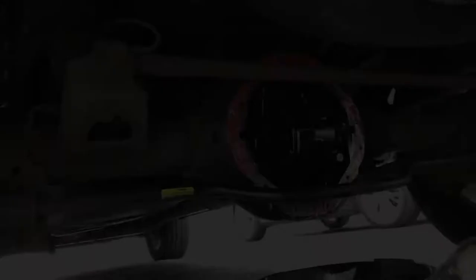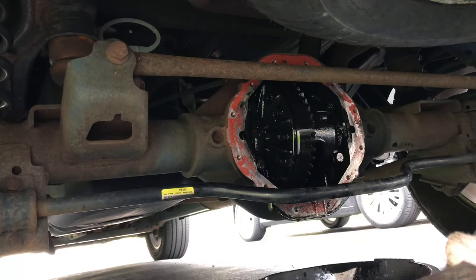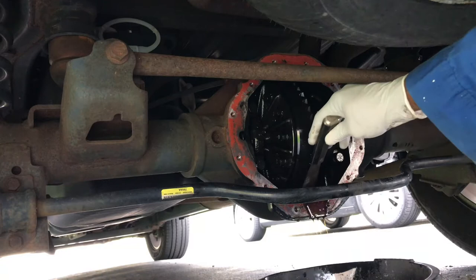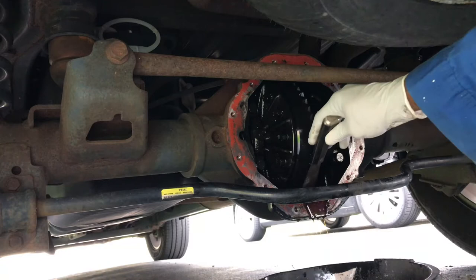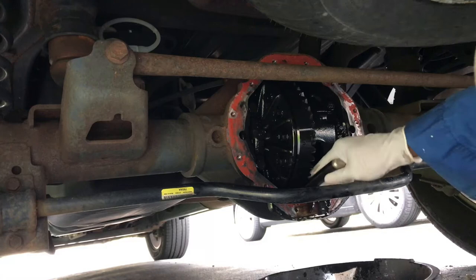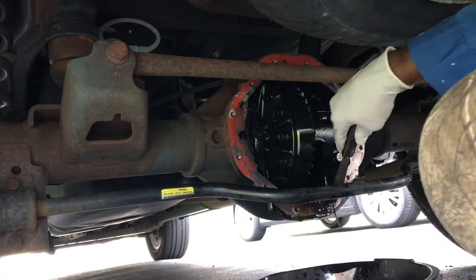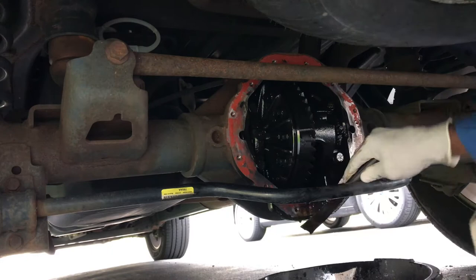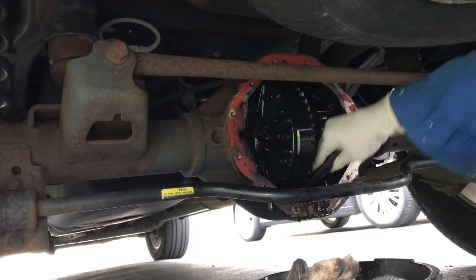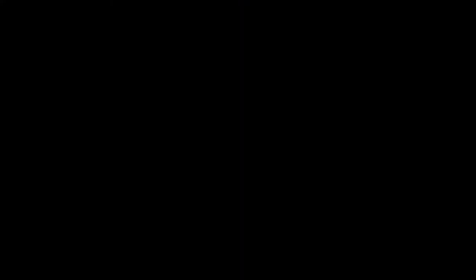Okay guys, I'm done. This is done. Another thing I want to show you guys: take your scraper and scrape the bottom of this — see that? Scrape it out, because it won't come out on its own. There are a lot of small metal flakes in there from the gears binding. Even though there's oil in there, the gears actually wear out. That appears to be everything.